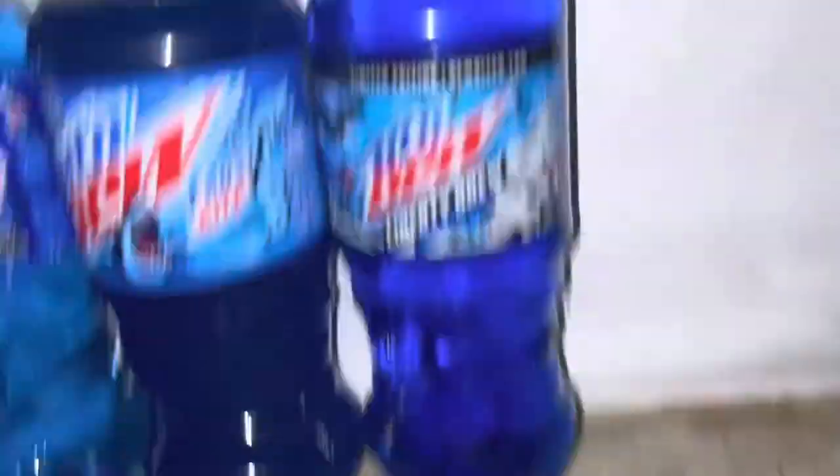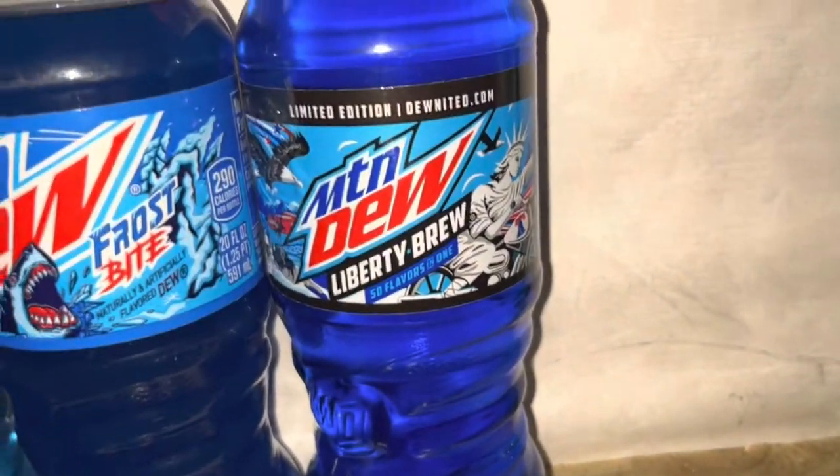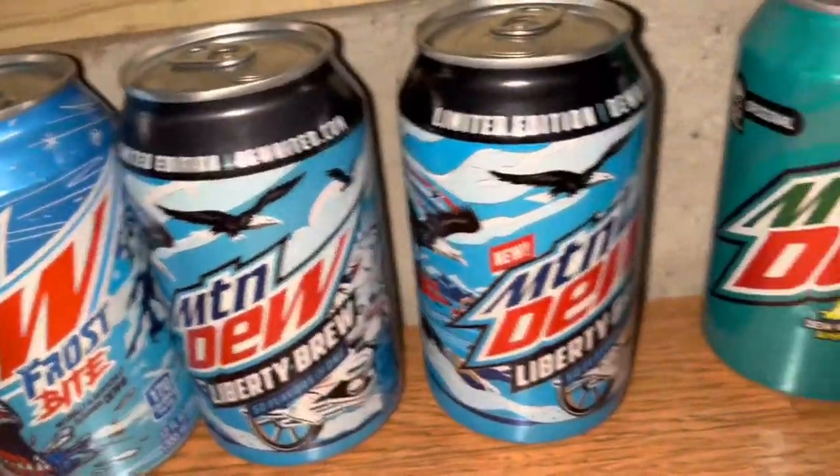Up here I have one of my favorites of all time — Mountain Dew Liberty Brew, the 2019 exclusive limited 4th of July flavor. Down here I have the can, and then I have the can with the new label on it.